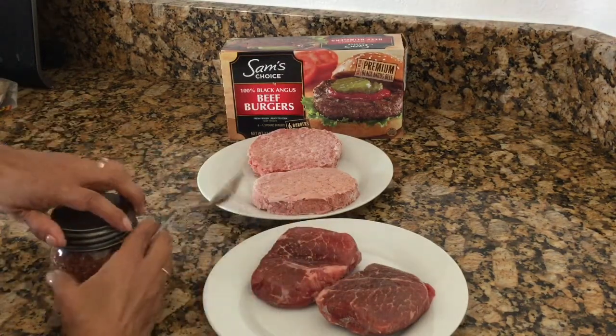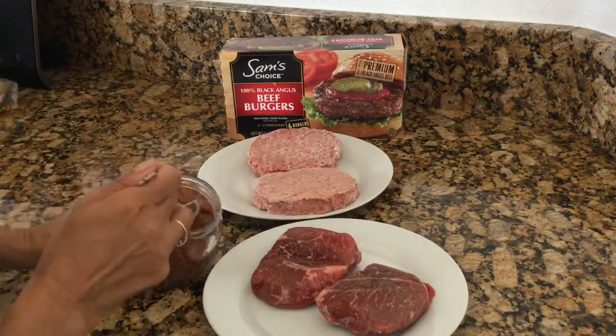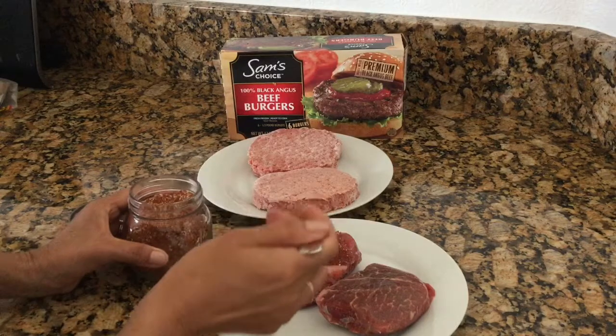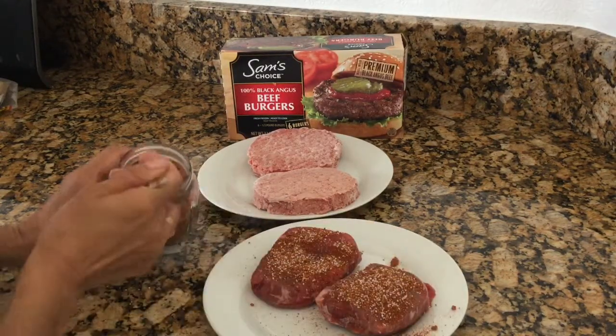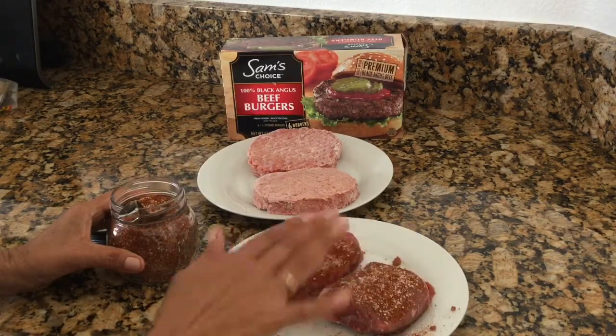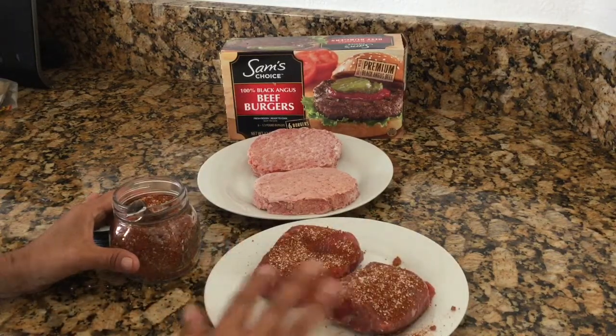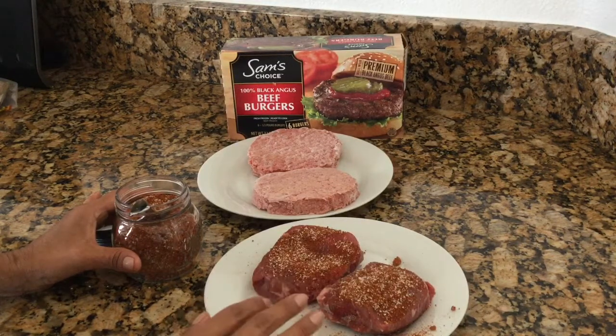So I've got meat on hand and I just kind of sprinkle it on there, depending on how much you want. And then of course normally I would have this in the pan, and sometimes I'll just kind of press it in. Then as I'm cooking it, after this side cooks I'll go ahead and turn it over and do the same thing to the other side.